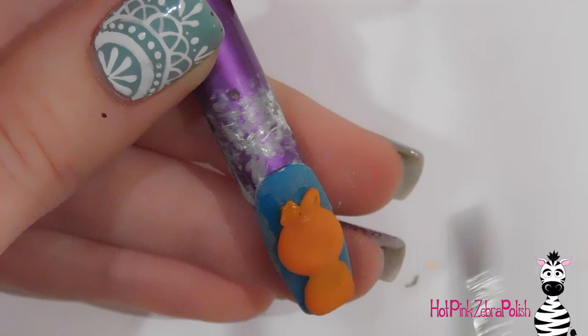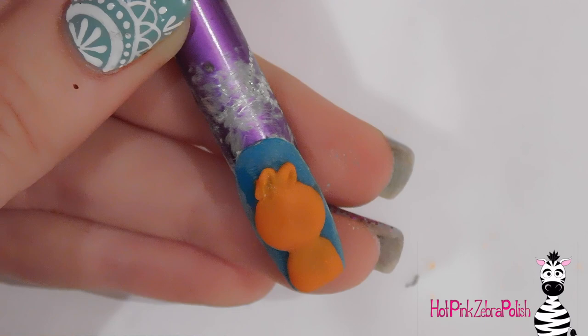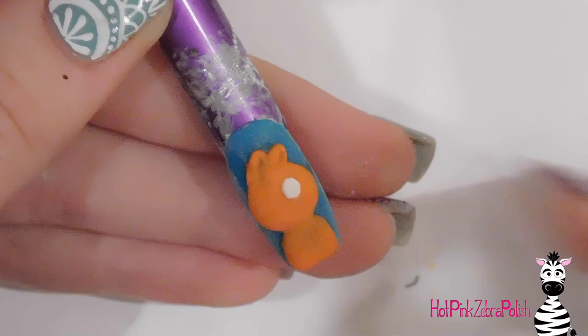Now I'm going to be adding his ears. Just lay down an ear, get it into the right shape, and then as it's starting to set — just beginning to turn matte — poke your brush in where the indent of the inside of the ear would be to give it that distinct cat-like shape. The ear on the right side will be slightly smaller than the other one since it's behind it.